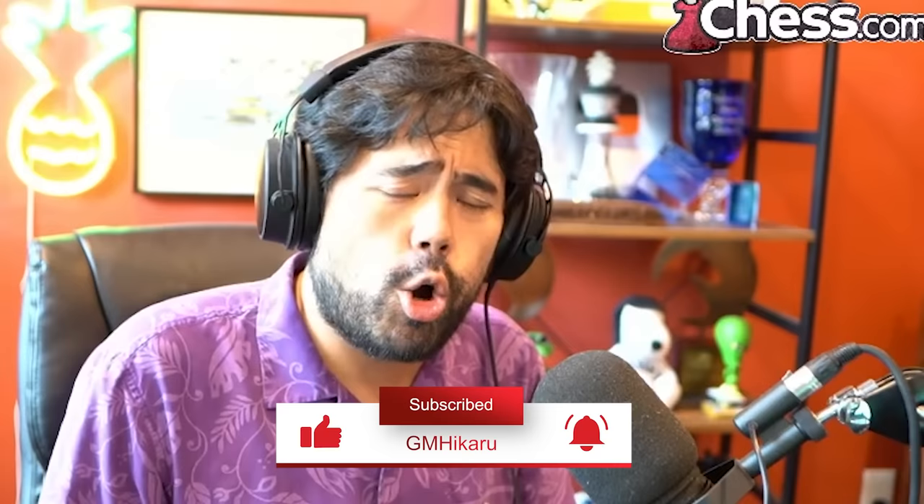I hope you guys did enjoy this video. Make sure to hit that Subscribe button below if you have not already, and we'll be back with more great opening content in the very near future. I hope you guys had a great one, and nothing but the best. Bye.